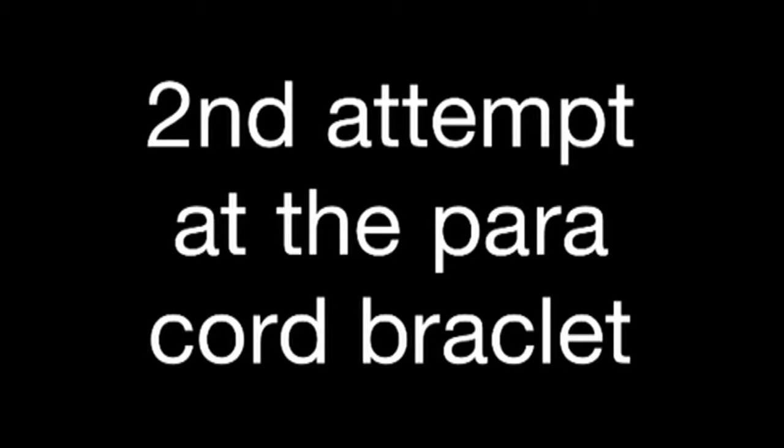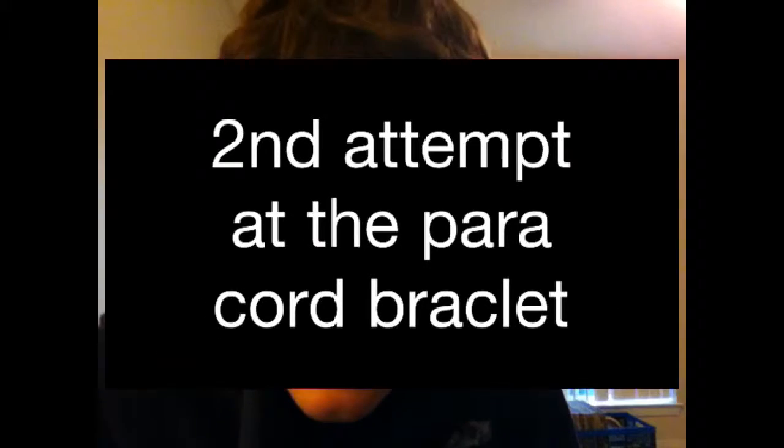Hey guys, MonsterProfit399 here. This is my second attempt at the paracord bracelet. Two things are different about it. Different string — it's still shoelace like the other one. And that buckle I had in my hand last video, I used on this one. This one actually fits me. You can see the weave better and it looks a lot neater. Overall, I think it's just better.